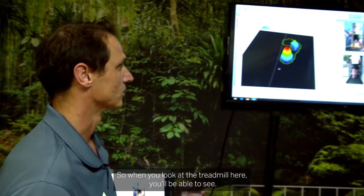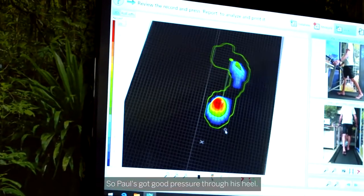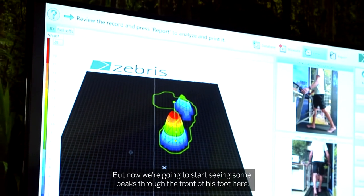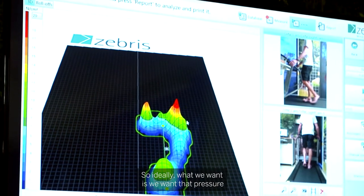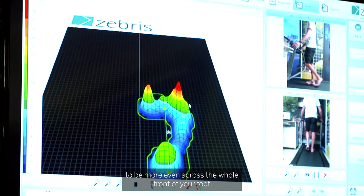When you look at the treadmill here you'll be able to see that Paul's got good pressure through his heel. He's got quite a nice healthy arch, but now we're going to start seeing some peaks through the front of his foot. You can see these big red troughs happening. Ideally we want that pressure to be more even across the whole front of the foot.